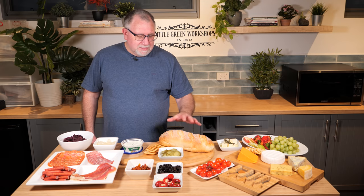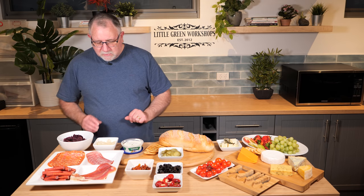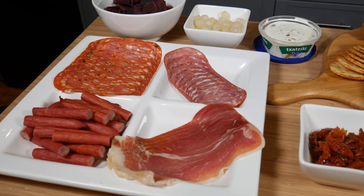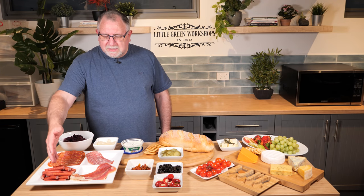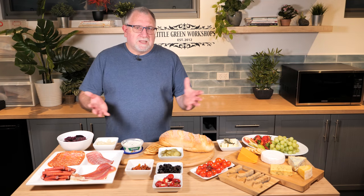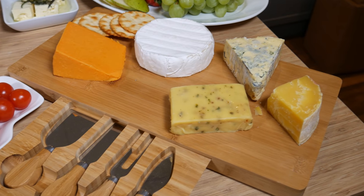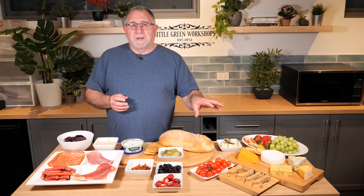We've also got some of Gav's Persian feta that you've seen on the channel before, a pane de casa bread loaf that's been sliced — goes lovely with all these oils and stuff to dip in — a bit of tzatziki, some pickled cocktail onions, a selection of meats including prosciutto, salami, hot suppressor, and some twiggy sticks. And we've got something with a bit of crunch — beetroot chips. So as I said, you can select anything you like for your charcuterie board.